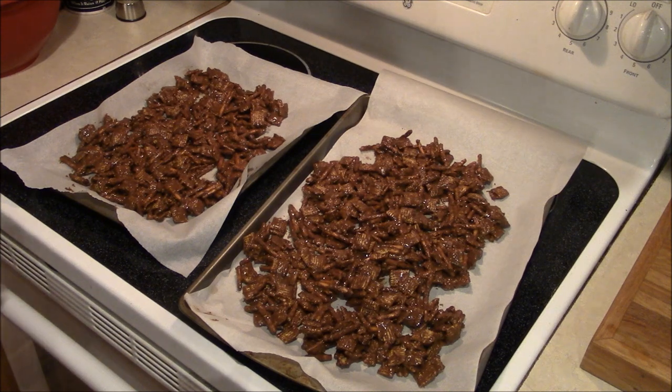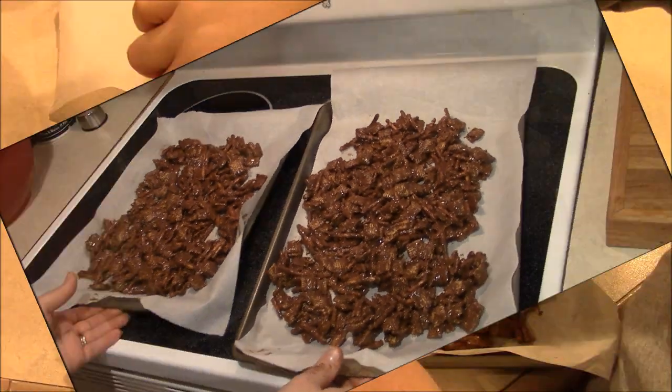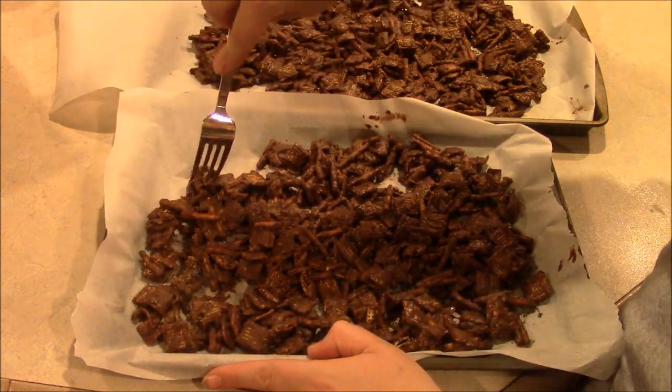Now we're going to place these in the refrigerator uncovered for about 20 minutes until they've firmed up. Once the candy is set, go ahead and break it into bite-sized pieces.